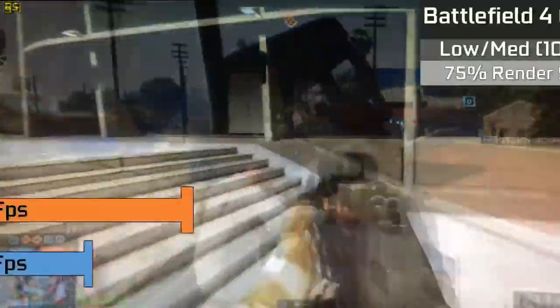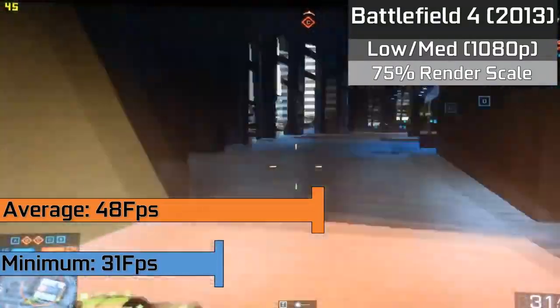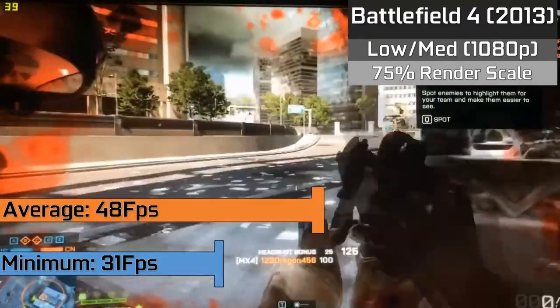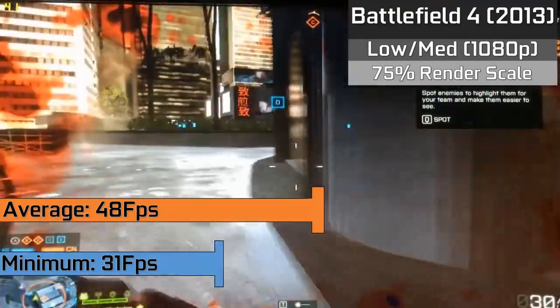Up next we have Battlefield 4 which is running in the 1080p resolution with a 75% render scale and a mixture of low and medium settings. We saw averages of 48FPS when a lot was going on on a heavily populated server, and the game did dip down to lows of 31FPS when there was a lot of heavy action going on, but for the most part of the game it was very playable.